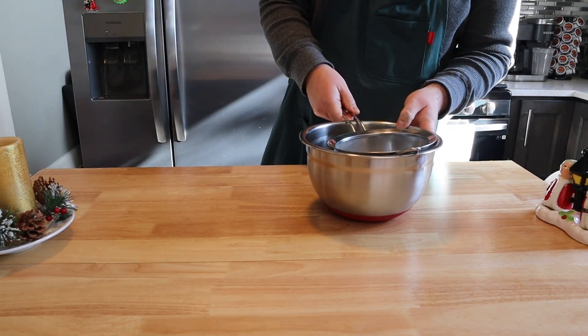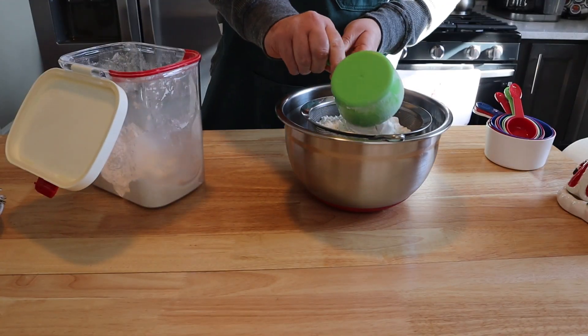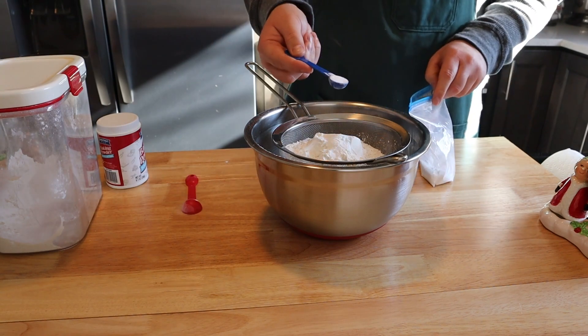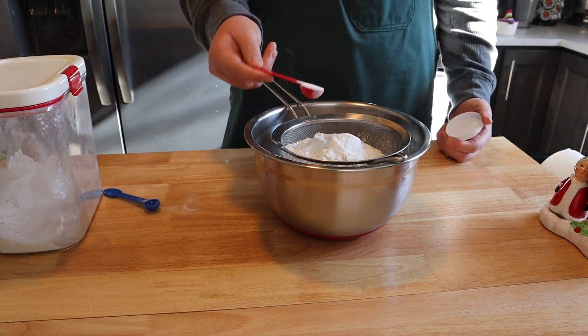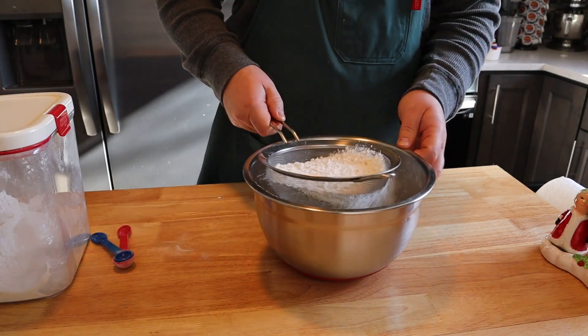The first thing we are going to do is sift together all of our dry ingredients. We're going to start with two and a half cups of all-purpose flour, one and a half teaspoons of baking soda, one teaspoon of baking powder, and one teaspoon of table salt. Go ahead and sift that all together.